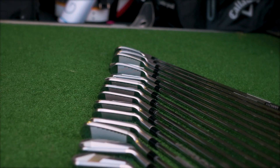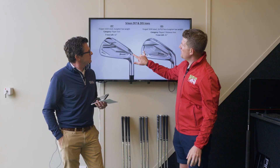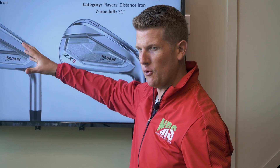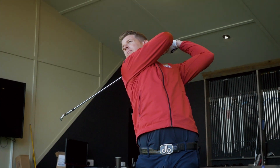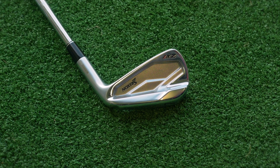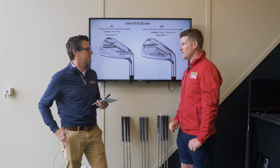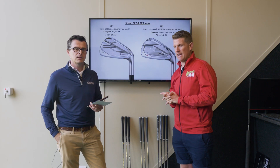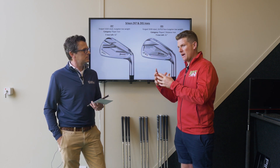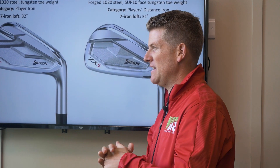The Srixon ZX irons come in two categories as opposed to three from the Honma. Firstly the player iron — the thing that strikes me most is that generally you see a player iron around 34 degrees loft-wise but this is 32, so a little bit stronger. It has razor sharp lines and quite a clean look — it's a blade style but with a tall cavity, as Srixon describe it. Players like Graham McDowell, Keegan Bradley and Shane Lowry play them. It's quite a compact looking head — not really small so it's not off-putting, but also not big and overly forgiving.